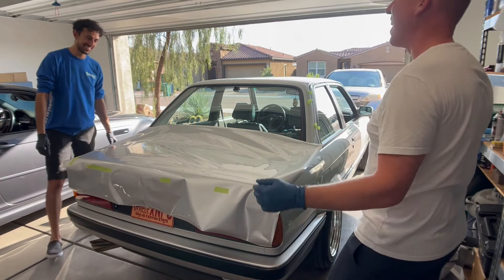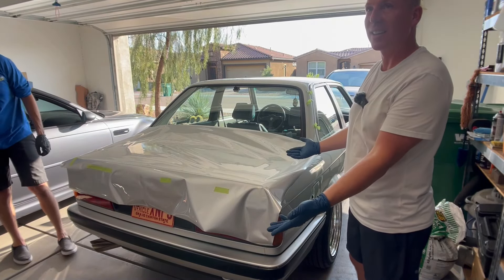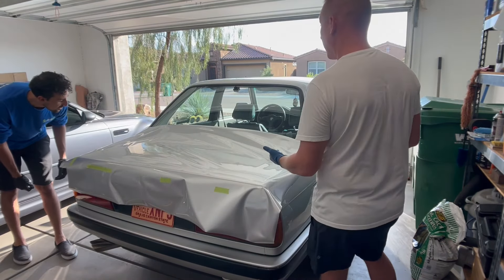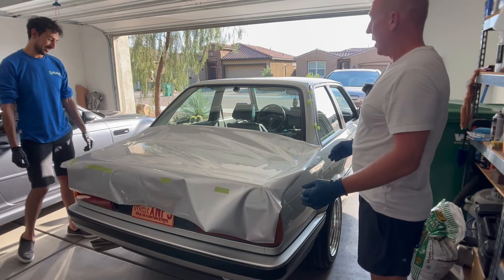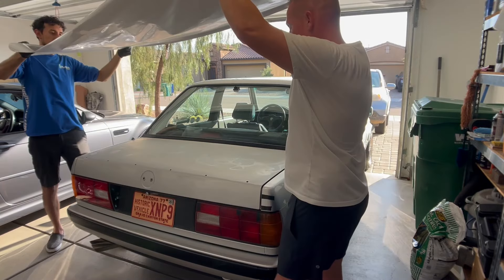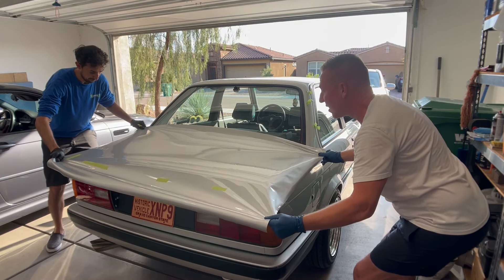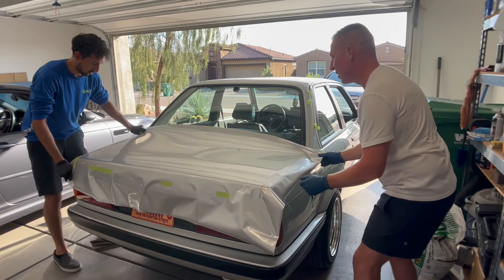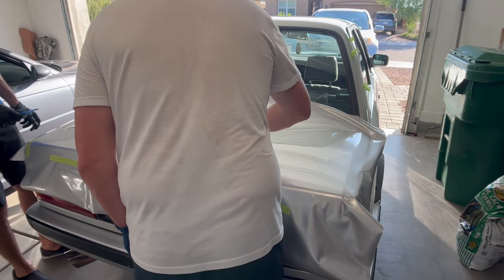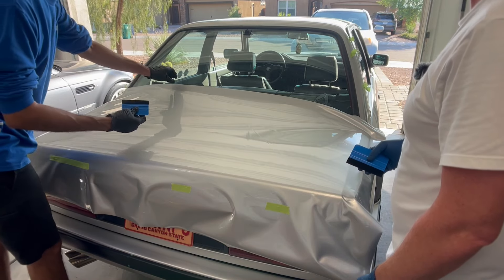Alright, it is wrapped — nobody said it had to be good! The color's not bad. I can't find too many sterling silvers that are an exact match, and it's a good metallic. It's not 3M or some of these other high-end brands, but it's what we could get. I think that looks somewhat decent.